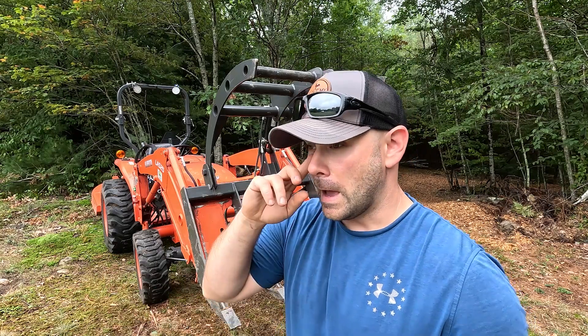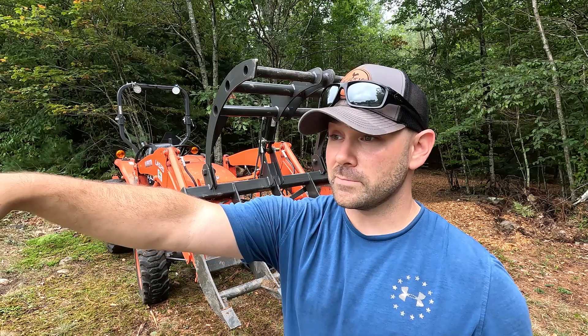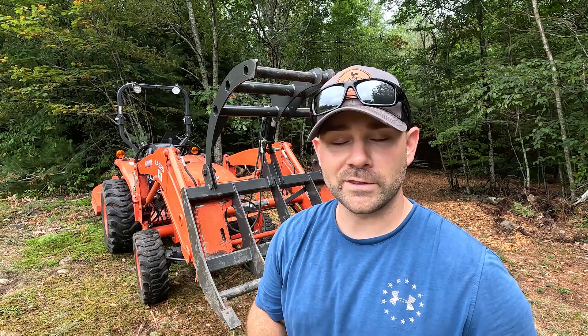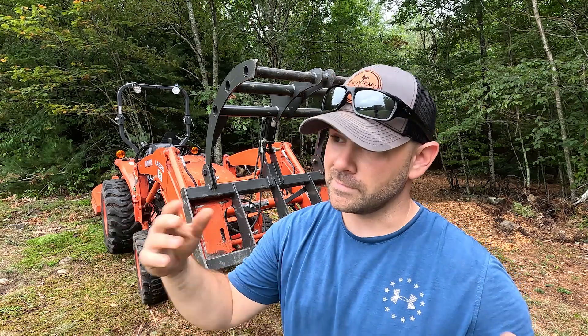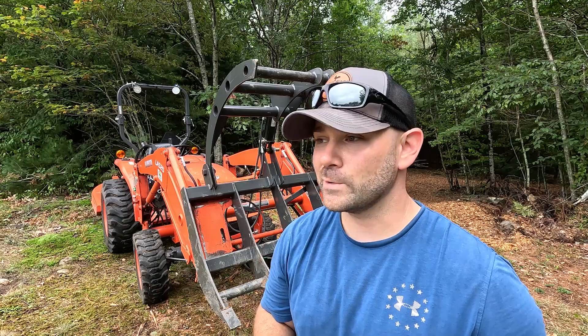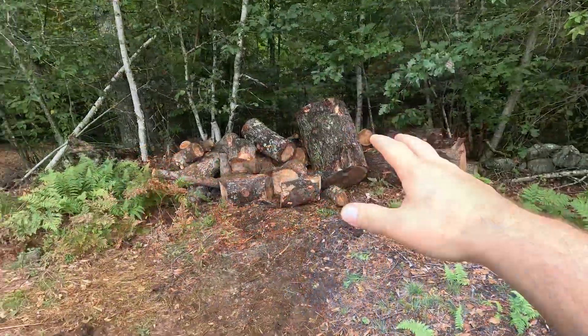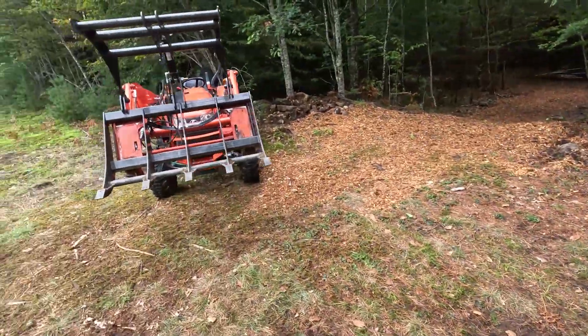For those new to the channel, the reason I'm moving this wood from the middle of the field to the corner of the field — the pine anyways — is because my wife and I agreed to host an event with about 100 people, and the field is where people park. So I'm going to clean this up over the next three weeks and make a nice pasture again. So we can move wood, as expected.